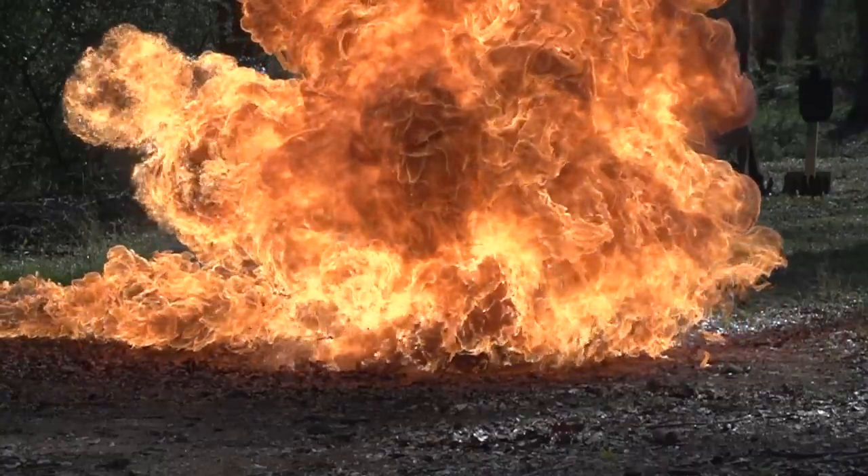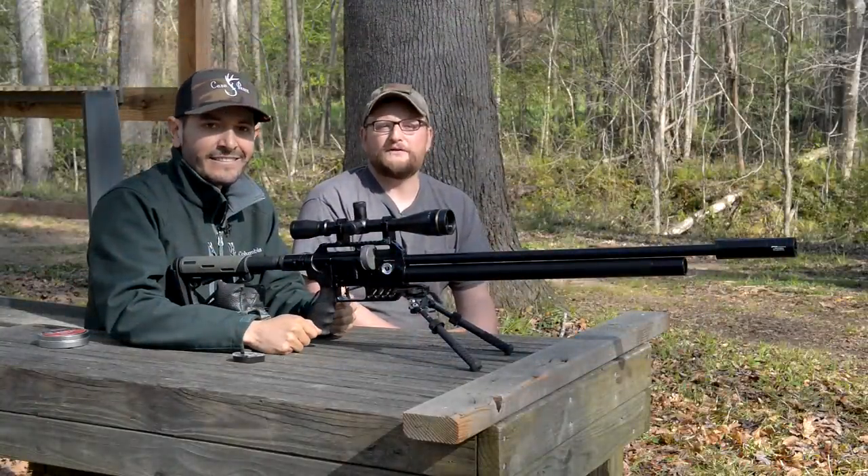We're going to get on to a couple more interesting targets, but it's always fun to have a little fire.